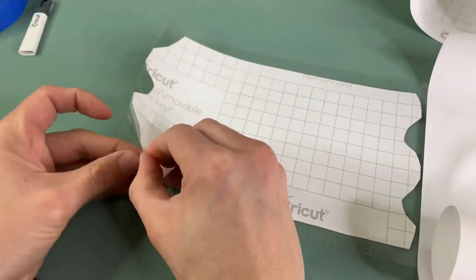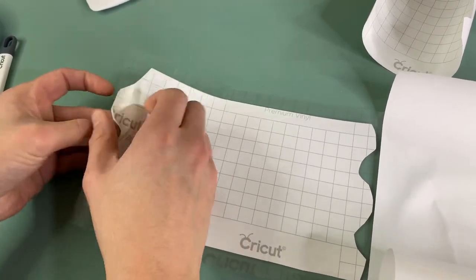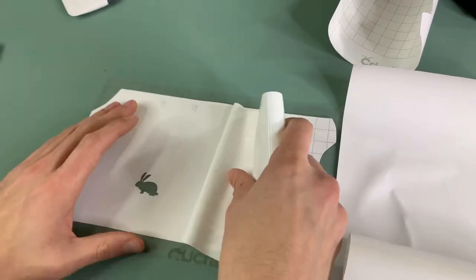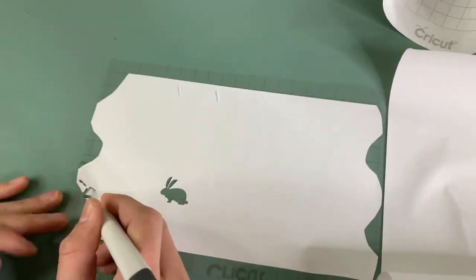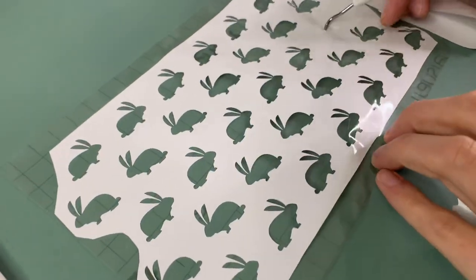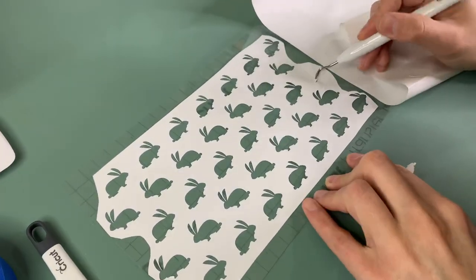The Easter bunny was not happy — reverse weeding did not work. But that happens sometimes when you're working with the Cricut Maker or any craft, and you just have to make it work. So that's exactly what we did and we ended up weeding our bunnies the traditional way until it looked something like this.